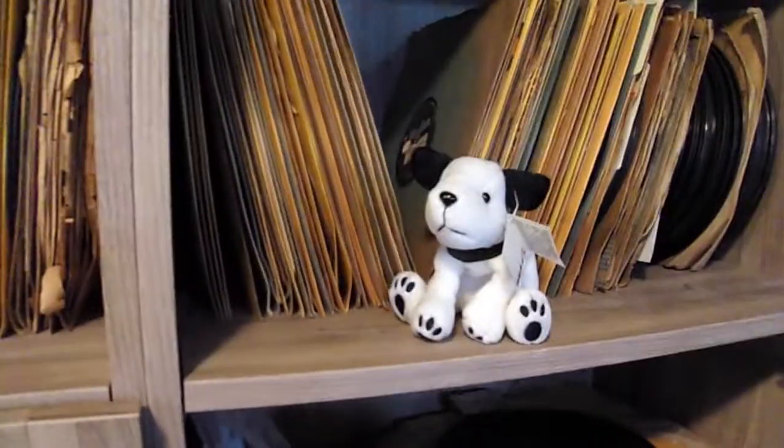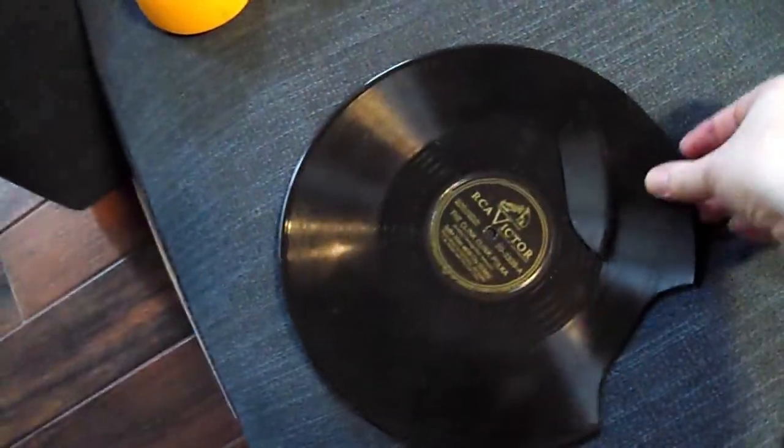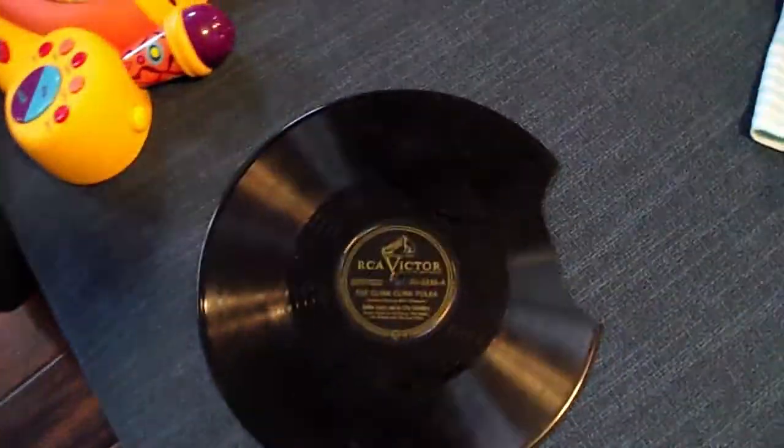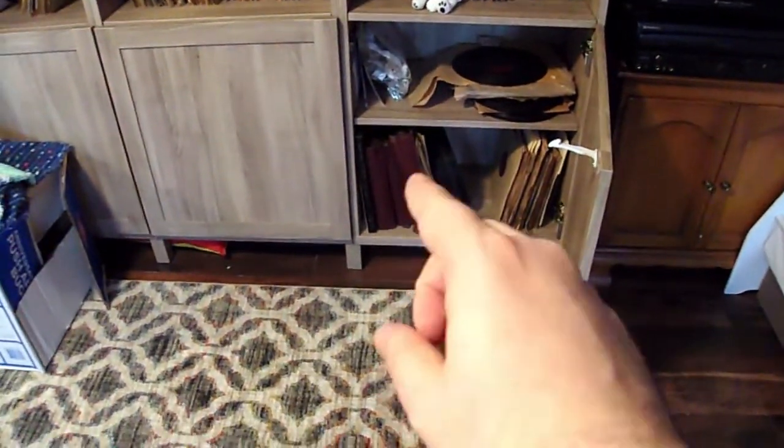All right, what do we got here? We got a... oh. Nipper, did you take a nip out of this record? Bad dog. Actually, this is a record I've had for quite some time, never listened to it, because when I got it, it was in an album — actually I think that album's still down there with a couple other records in it with the corners broken off.